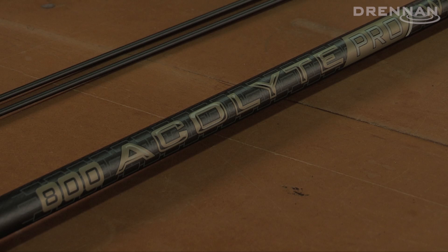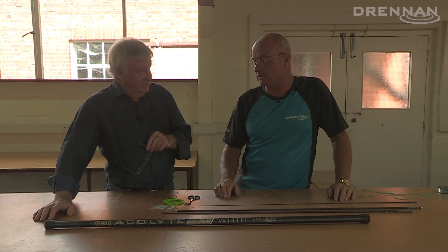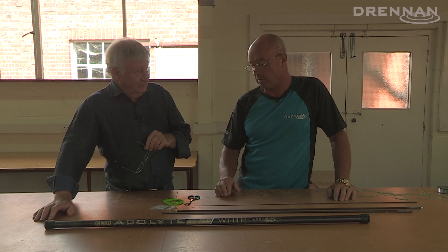With Darrell Davis, talking about elasticating the new Acolyte Pro 8m Whip. You've been fishing it extensively, haven't you, testing prototypes in Ireland and giving them some punishment. Yeah, been catching lots of roach and swinging lots of fish, sort of up to 6 ounces on them, and also had some bonus hybrids as well, up to 3lb, with the elastic through the number 2. That's the bit we're talking about now — elasticating these things.